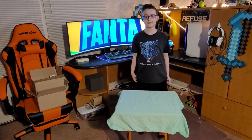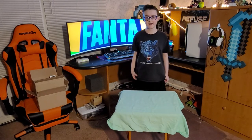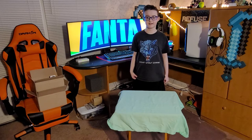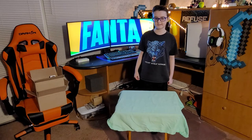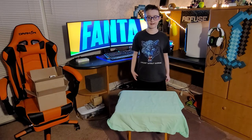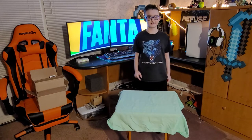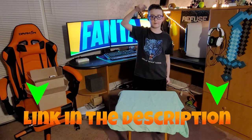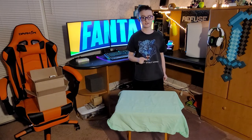Hey guys, what's up? FiendsFam back here with another quick unboxing video. So today what we will be unboxing is 3 things I got for free from the Samsung credits that I got for pre-ordering the Note20 Ultra. If you want to watch that video I will put the link to it down below in the description. I am also actually using that to record this video. But let's get into it.